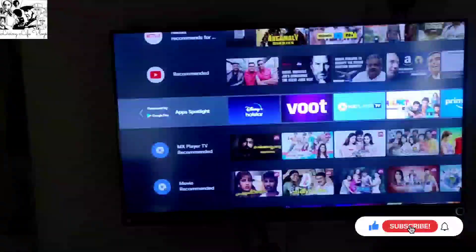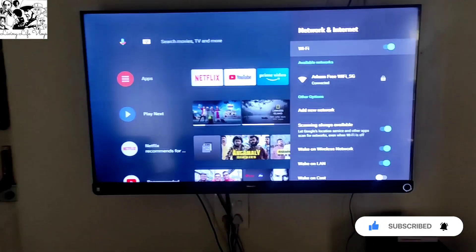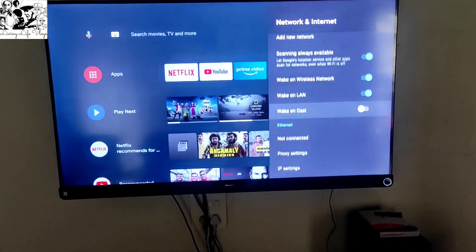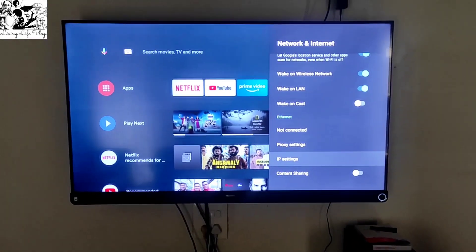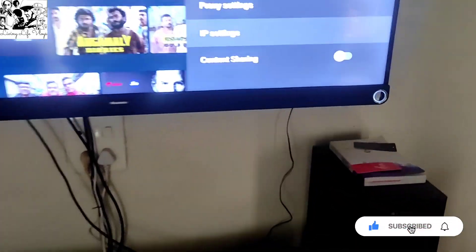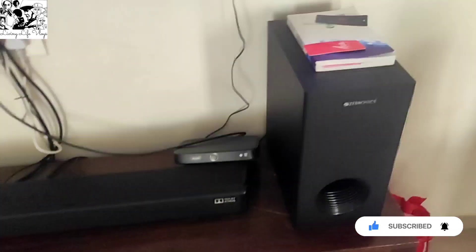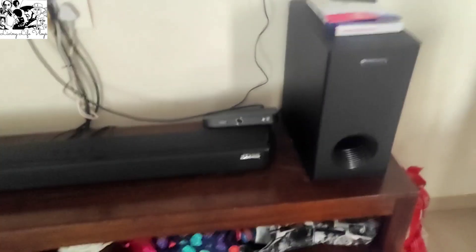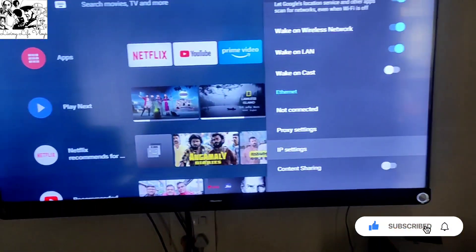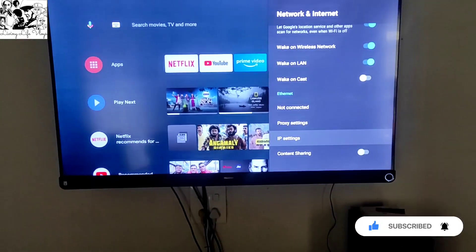So this was my little review — the second part. If you have to ask something else about this, definitely ask me in the comments. I will be more than happy to answer those questions. So this was the Hisense review. By the way, I will connect this with Zebronics and show you how it works with Dolby Atmos.